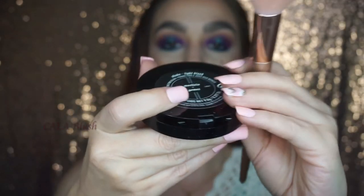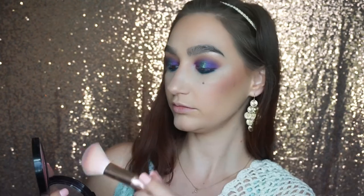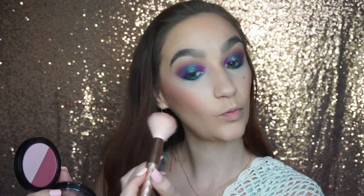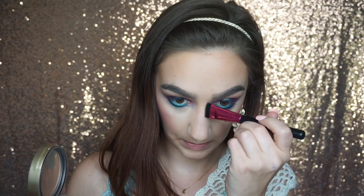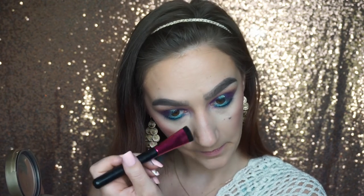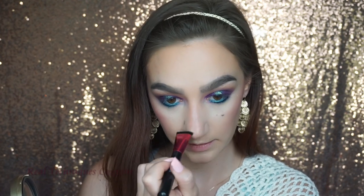Then for my actual blush I'm going to go in with the Kat Von D Shade and Light Blush in the shade Morticia, and then I'm going to go in with Gomez — they have a light shade and a dark shade. Once I've done my blush, I'm going to contour my nose going back in with that Too Faced Endless Summer Bronzer, just snatch that nose up real quick, and of course we're going to blend that out.